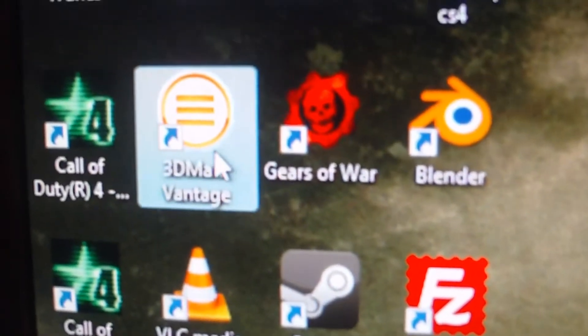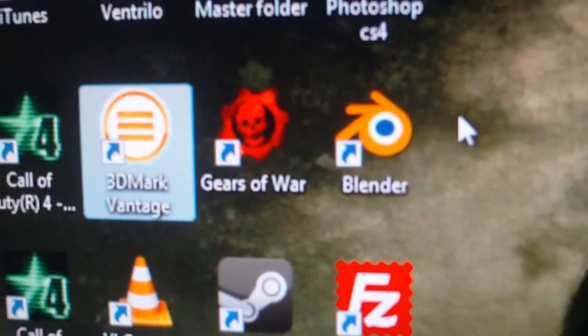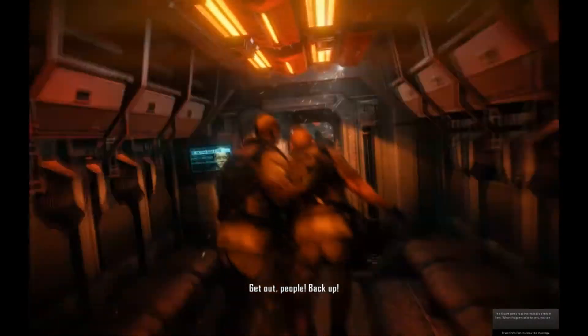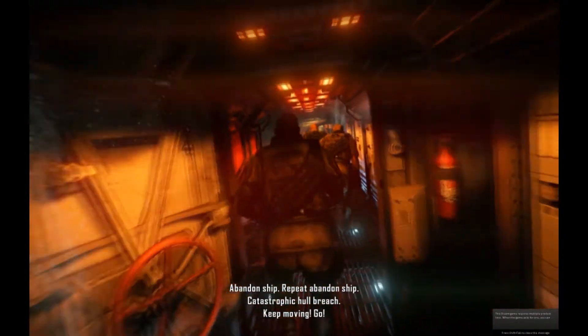I'll do some benchmarks with 3DMark Vantage when I get Windows 7 on. I'll also do some benchmarks and gameplay — Fallout New Vegas, Homefront, Crysis 2 — and do some complete playthroughs.